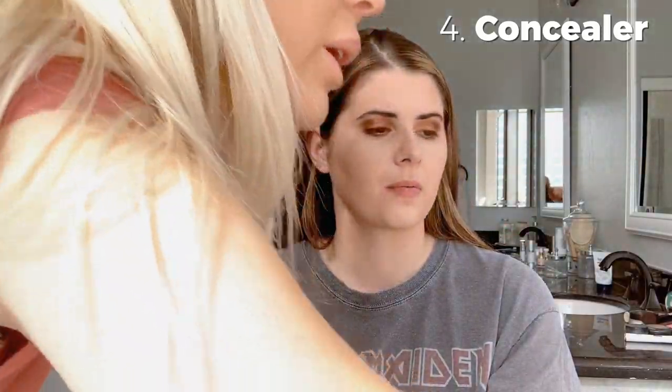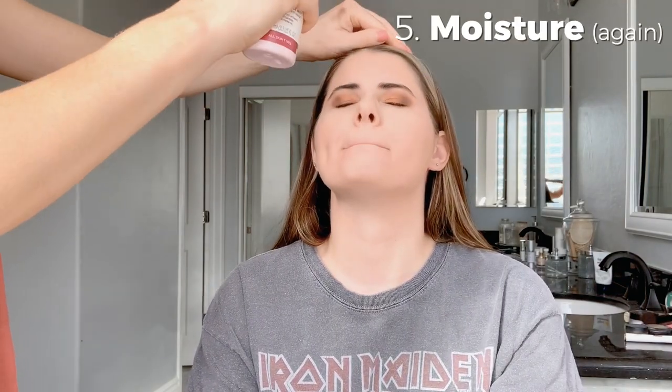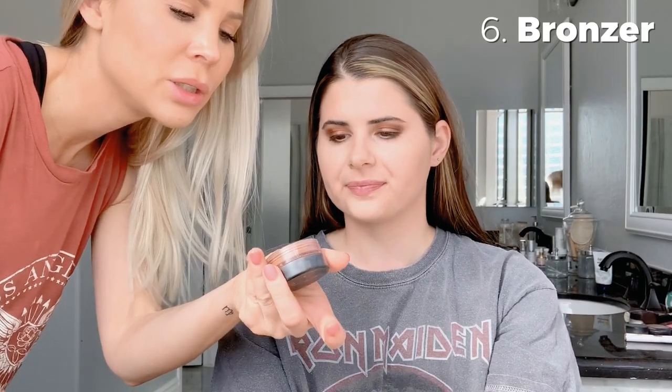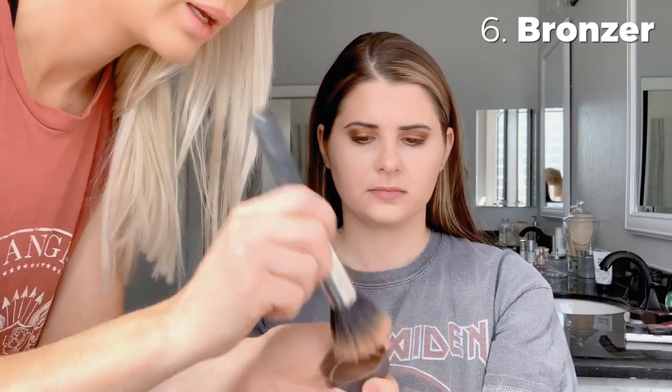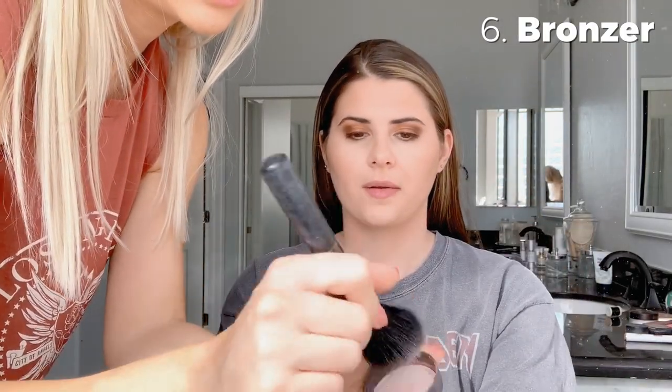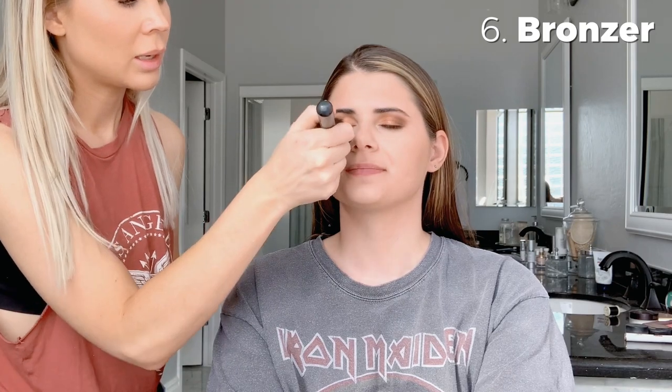Next up we have bronzer — I'm using Warmth from Bare Minerals. It has no shimmer, which I prefer in bronzers because a shimmery bronzer all over your face looks crazy. I do just a little bit on her forehead. Then we go to Blush — also Bare Minerals — it's a very pinky tone which works great for fair skin. If you're more tan, a peachy tone looks really nice, but either way works.